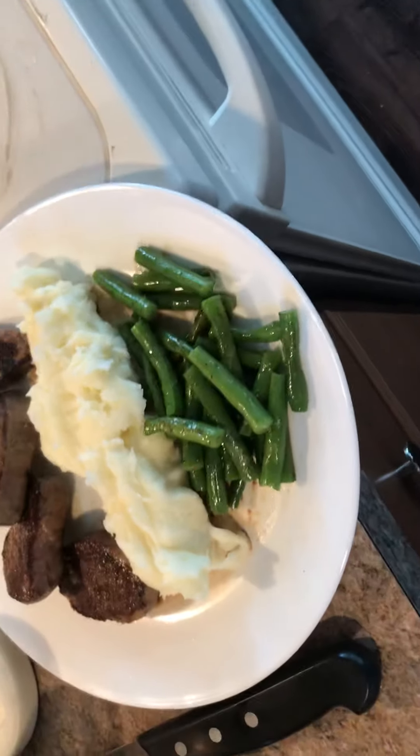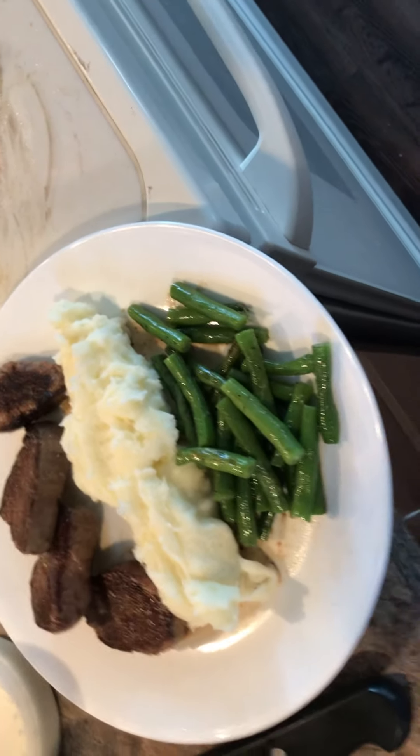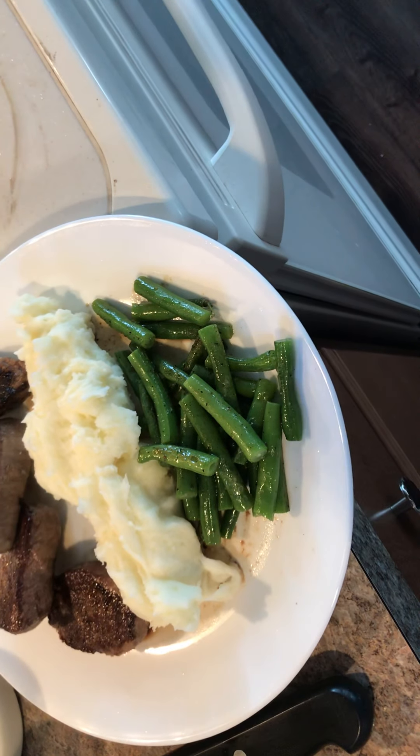And this is, honestly, no joke — this dish at a restaurant would probably be $35. Enjoy.